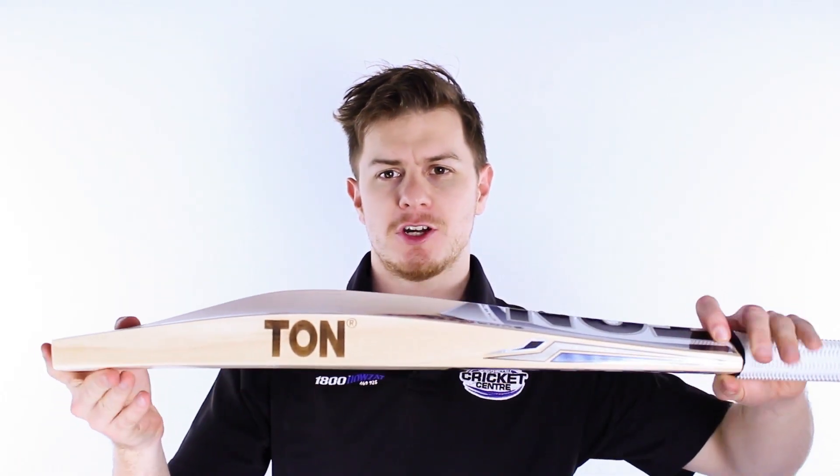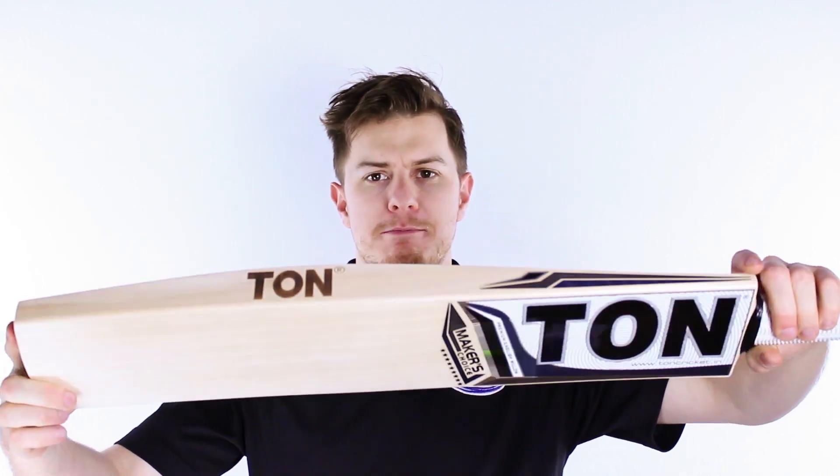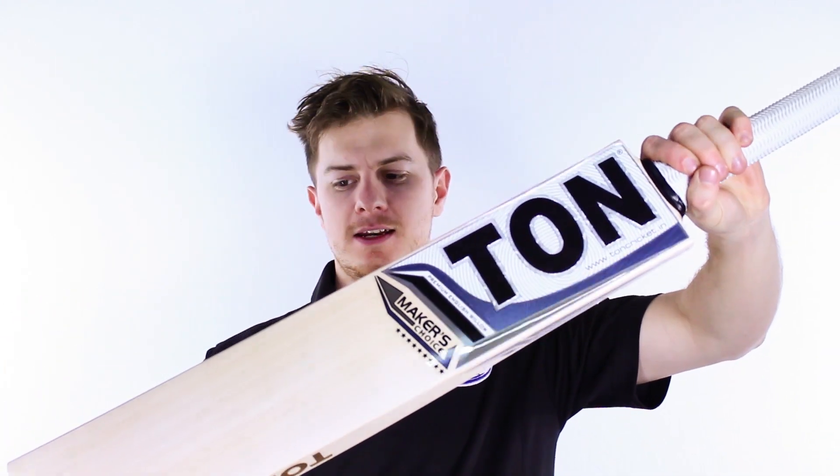G'day guys, it's Steve here from the Greg Chappell Cricket Centre and today I've got a preview of the Ton Makers Choice — and it is an absolute belter.